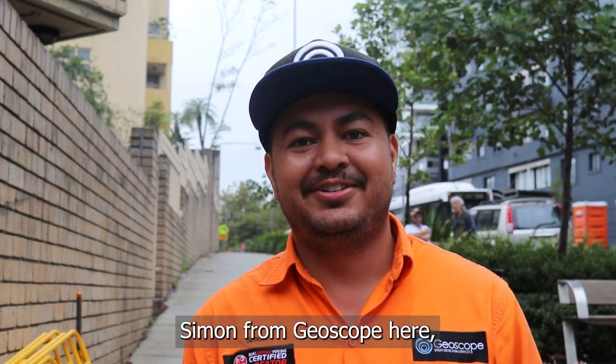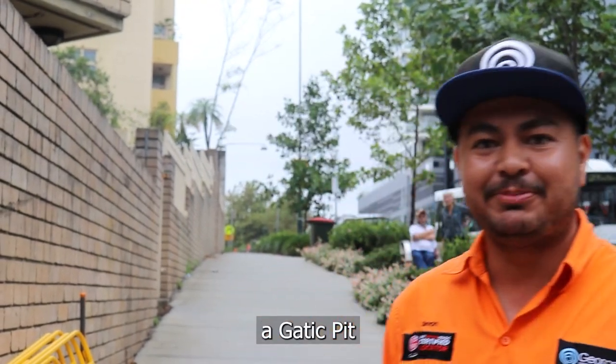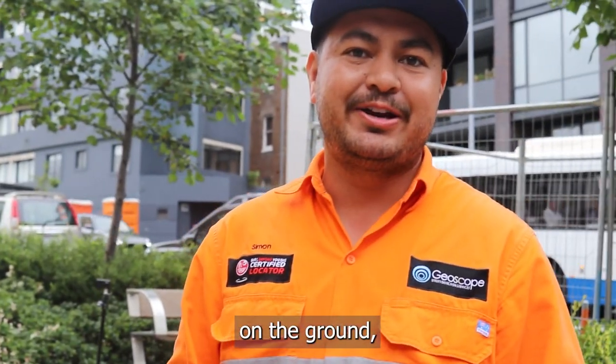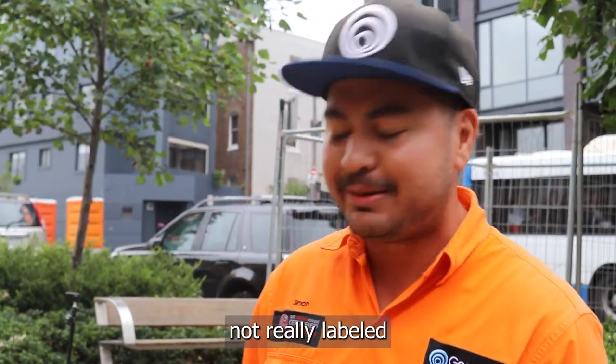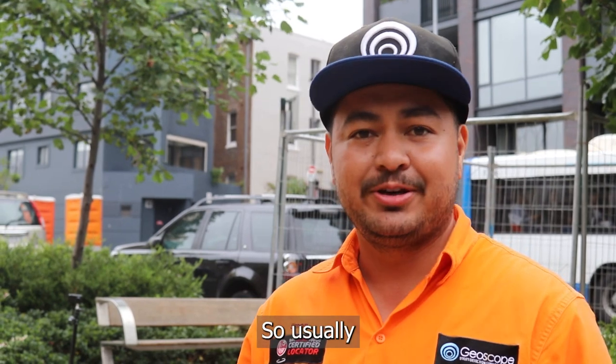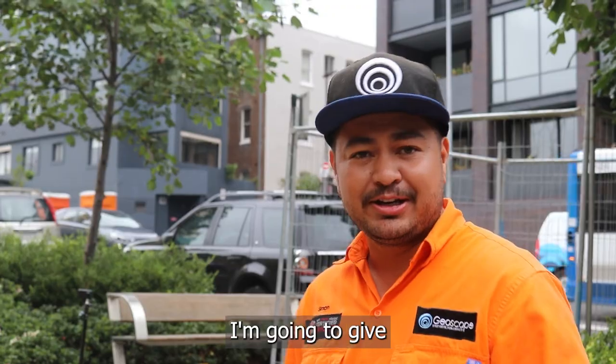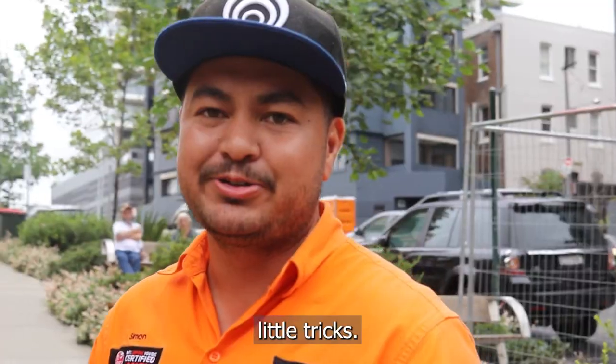Hey guys, Simon from GS Scope here. Just going to show you how to open a gaddy pit. Gaddy pits hold all sorts of services underground which are hard to know because they're not really labeled on top. So usually when we're outside we've got to pop them all open and have a look and see what's in there. Today I'm going to give you a rundown on how we're going to pop them open — little tricks.